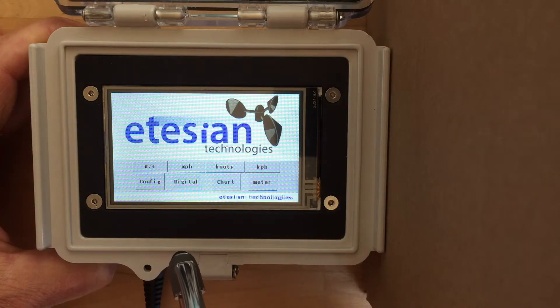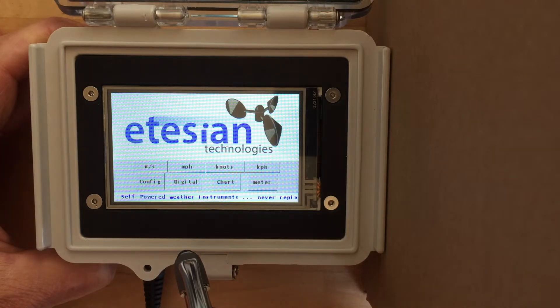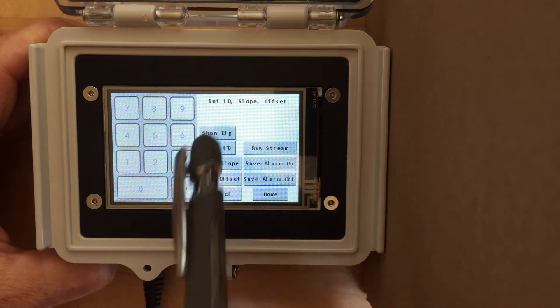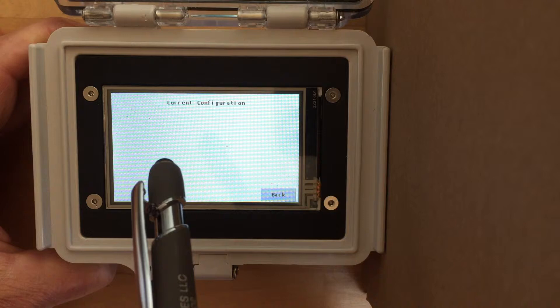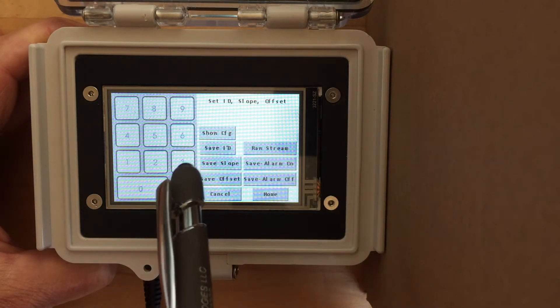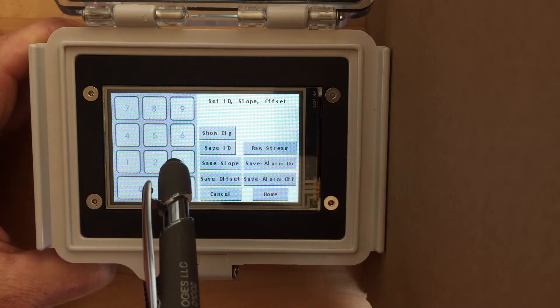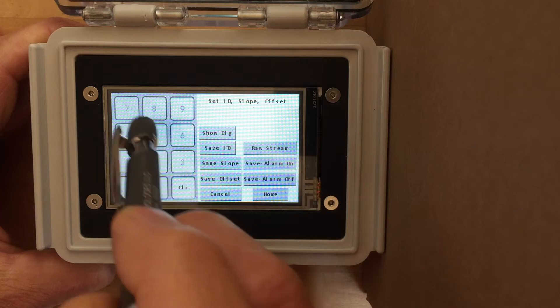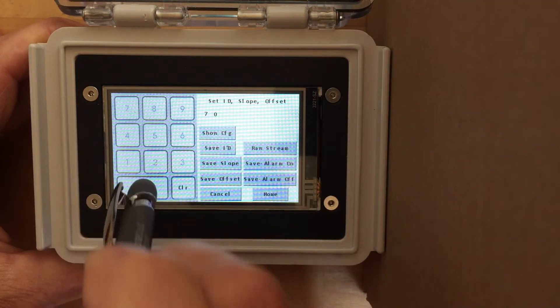The last page I want to show you is the configuration page. Here you can change the paired sensor ID, should you have more than one sensor or have a replacement sensor. You can also change the settings for the control relay or alarm. It's easy to see your current configuration. Let's try changing the alarm settings.